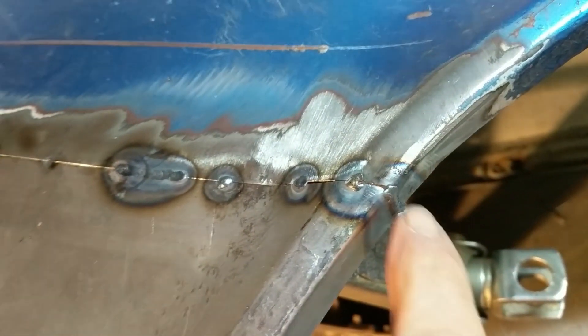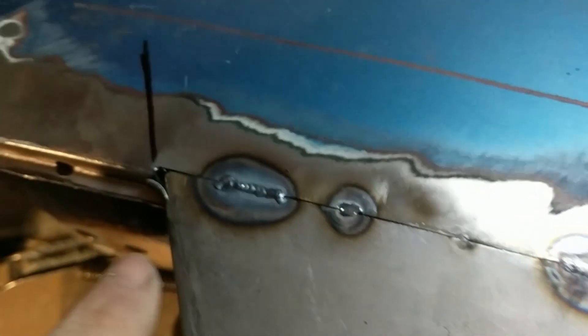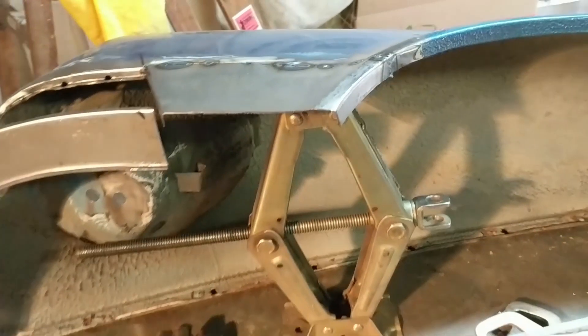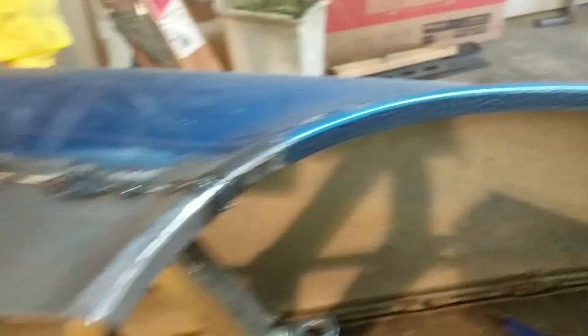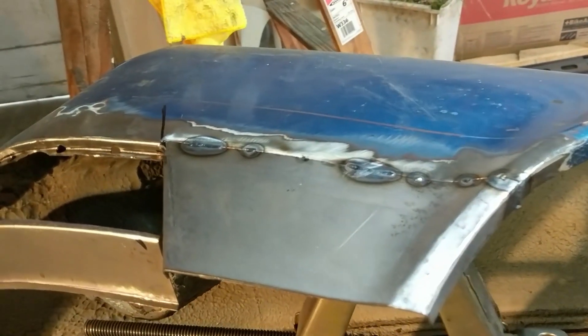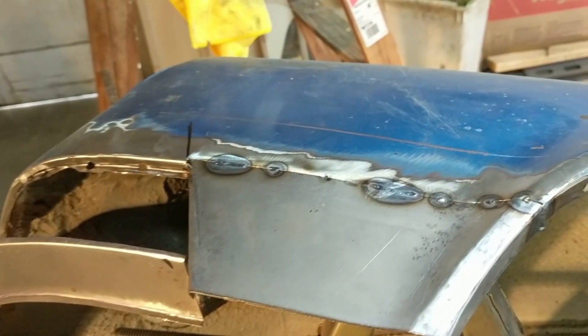I've just done a short weld up here — this is still cooling down. This weld here is a little over an inch long. I'm going to let it cool down and probably do a little hammer and dolly while it's cooling. Underneath here I have this supported by a cheap jack, and underneath that jack is a piece of copper. The copper is there not just to remove heat — it's also there to keep the shielding gas underneath the weld so it doesn't get contaminated from the backside.